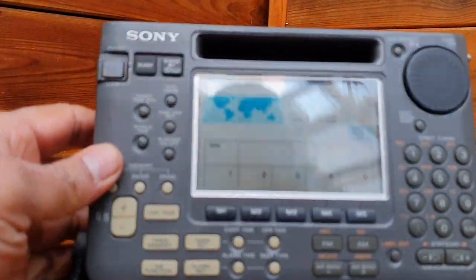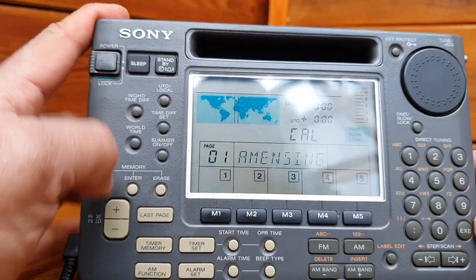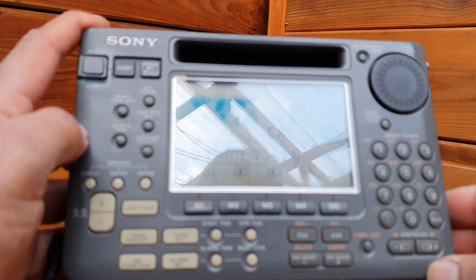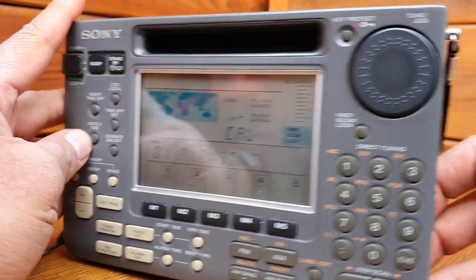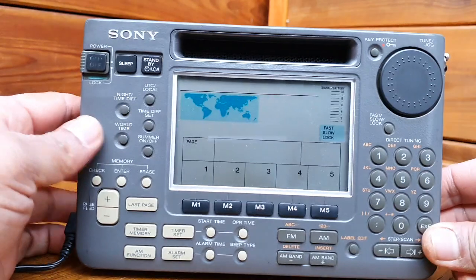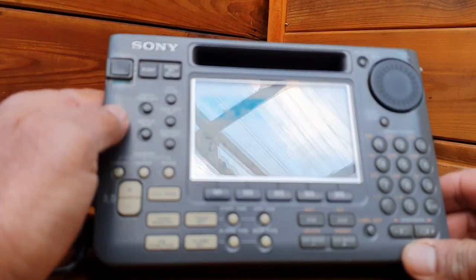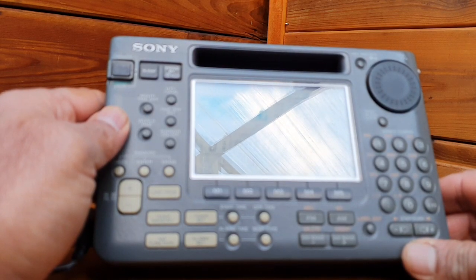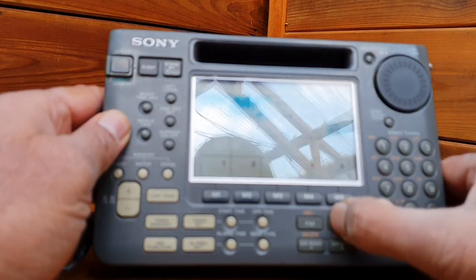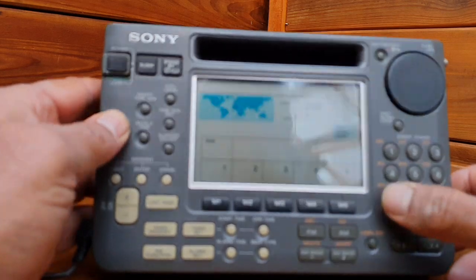We connect the power source and the radio is turning on. But it has a loud humming noise - this is at full volume. So the capacitors are totally bad in the audio stage and also in the oscillator and power supply stage. This is another symptom of bad electrolytic capacitors.